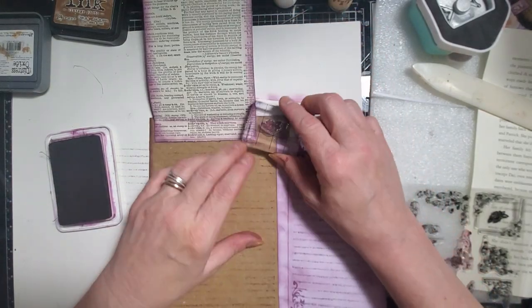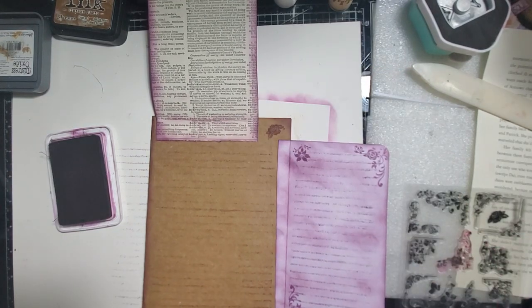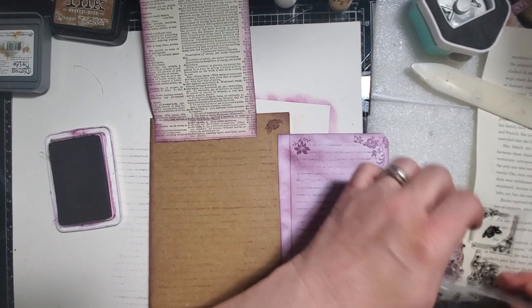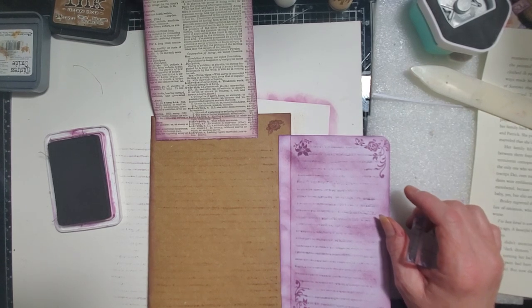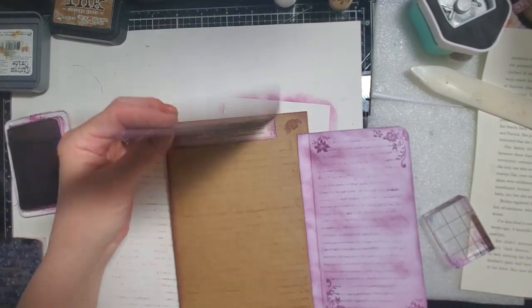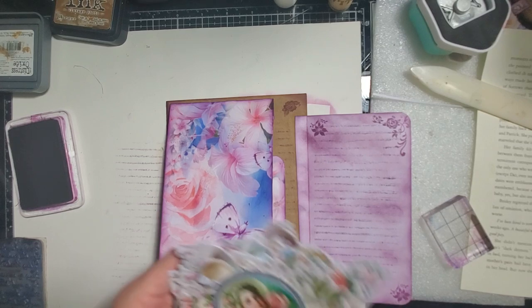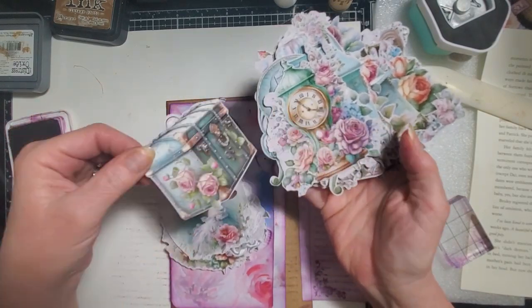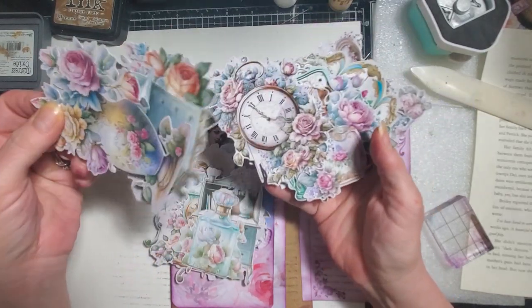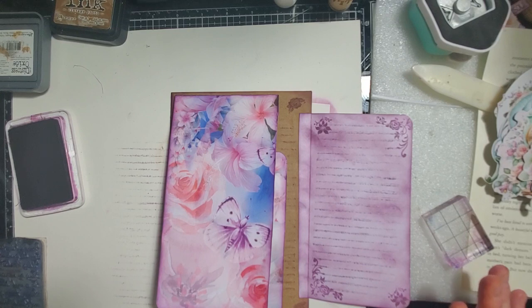I have an idea of what I want to use. I got a kit yesterday that I fell in love with — I couldn't resist it. And it's these beautiful fussy cuts — I got them at the same time I got those angels I showed you guys. I sat this morning and yesterday and cut them out. There's some really beautiful images — these kind of go really well with my kit and my backgrounds. So I'm going to go for it and do something with those.